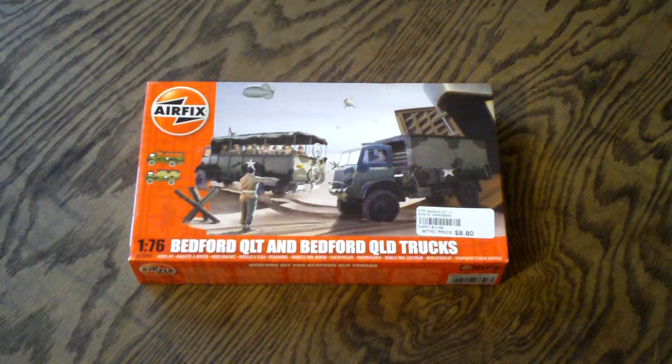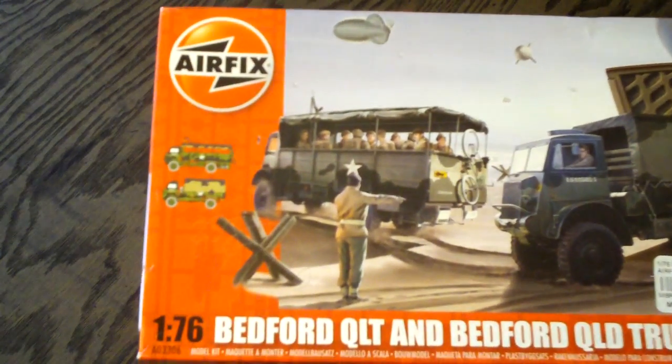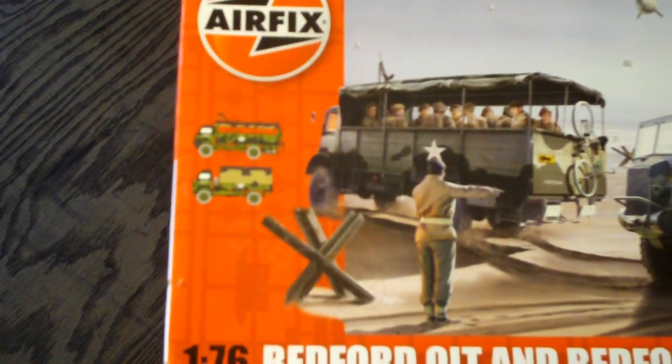Welcome to Scale Car Models. Today I'll be taking a look at a 1/76 scale model kit from Airfix. This is the Bedford QLT and Bedford QLD model truck kit. Now this includes two kits — it appears they include two trucks in this one kit, which we're going to see here in a second from what it shows on the box.